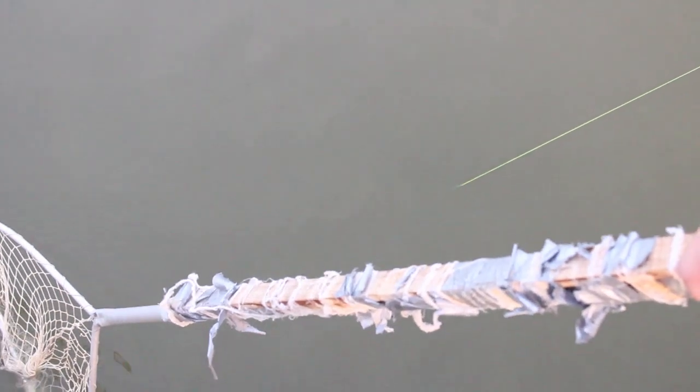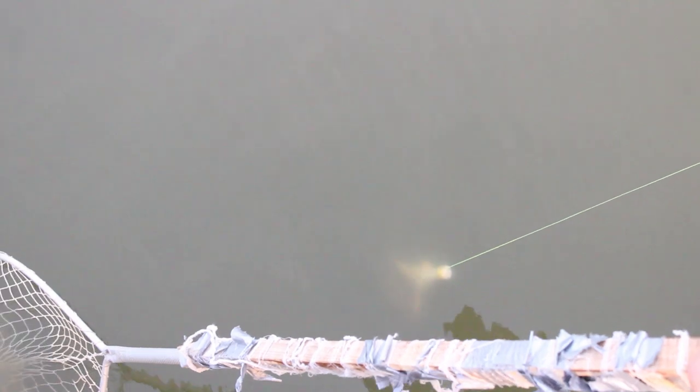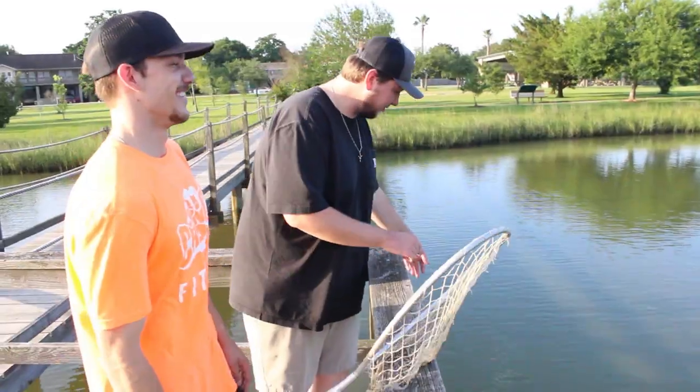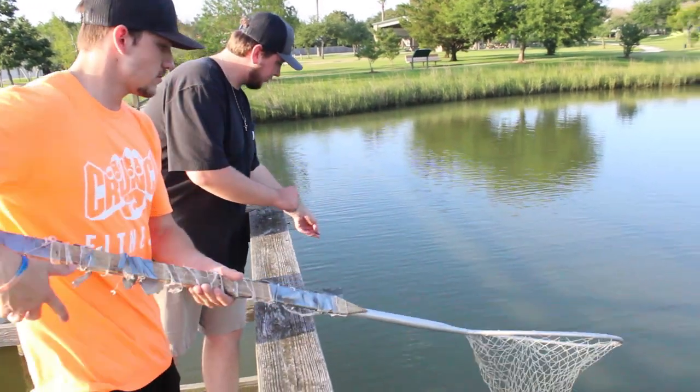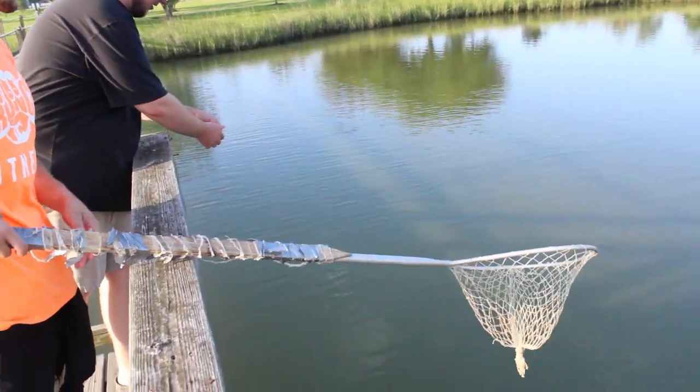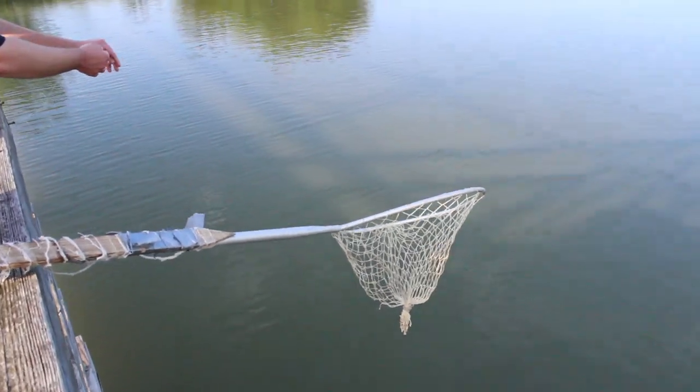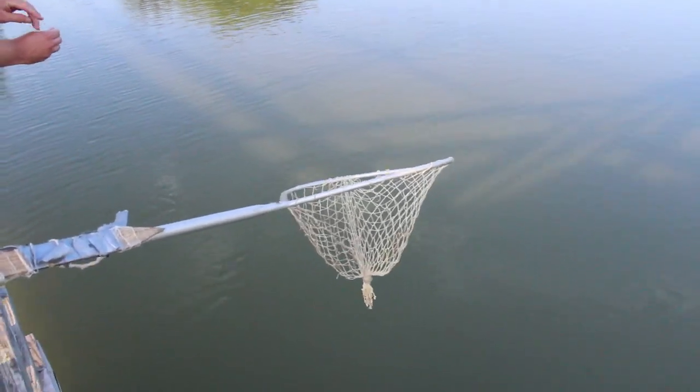All right, got another one here coming up to the top, just about ready to get scooped up. There's another one in the net right there — another nice one, definitely a five and a half, maybe another six inch blue crab right there. So we're going to throw him in the box and see how many more we can get. This one just got extremely tight, we're going to start pulling it in and it's pulling back. This feels like a good one, definitely going to be a keeper.